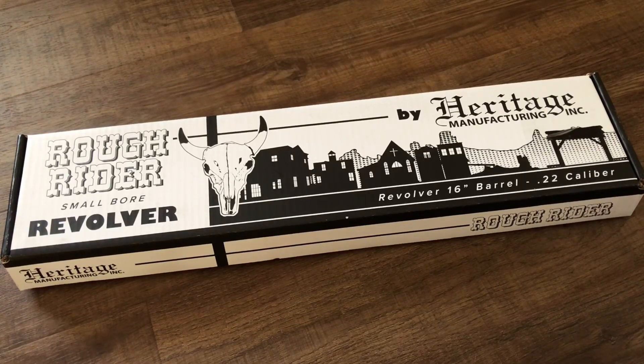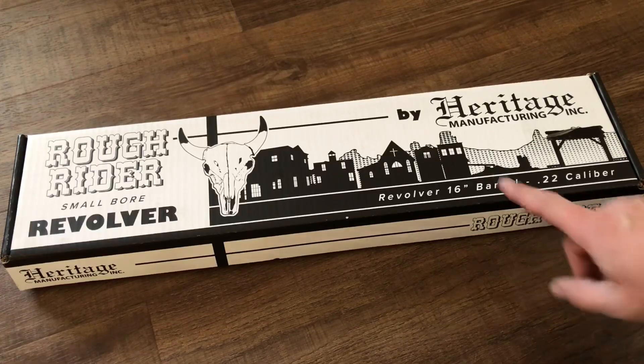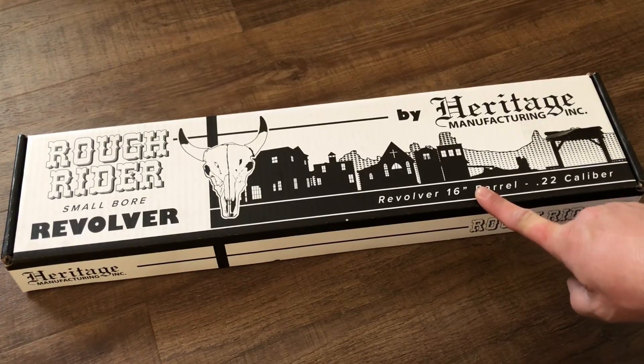This is the Honor Betsy Ross edition. I thought about buying one, but then I saw that it's available in the 16-inch barrel and that was it — I just had to have one.